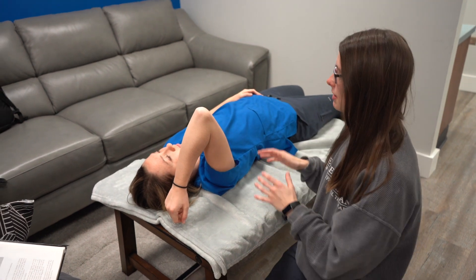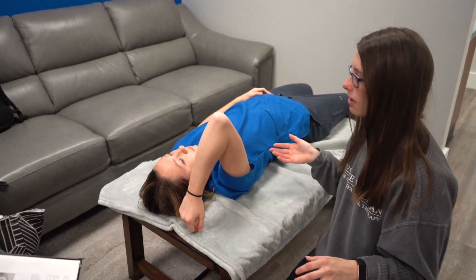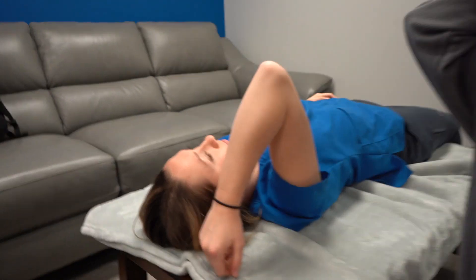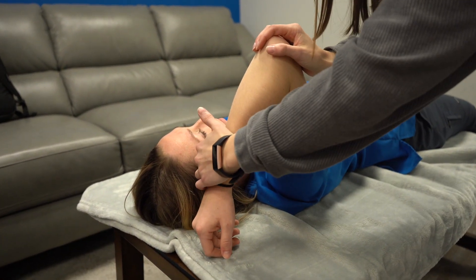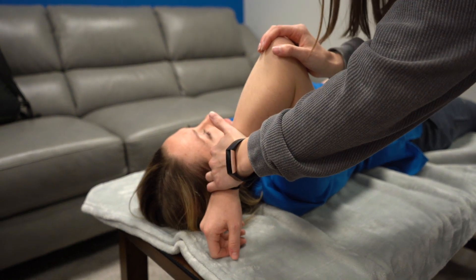I'm doing the supinator in the supine position. Her arm is going to be up like this. I'm going to be holding her elbow and applying pressure in the direction of pronation.